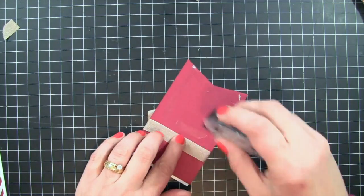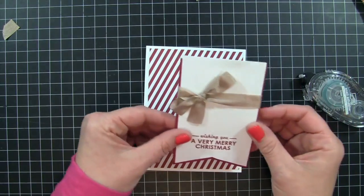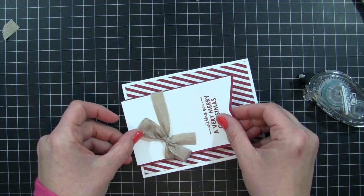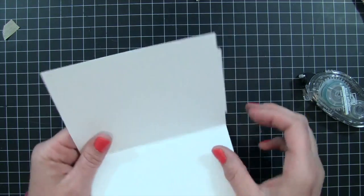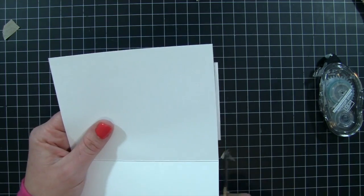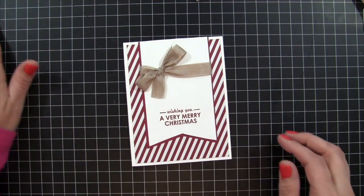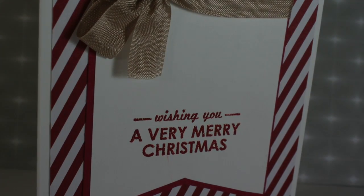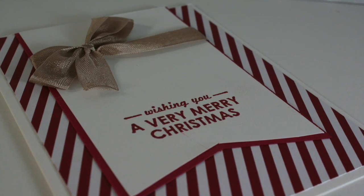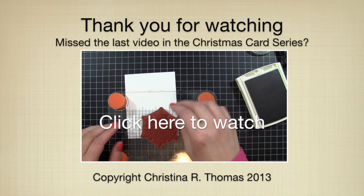I add adhesive to the back of the cherry cobbler piece, making sure to go over the seam binding so it adheres securely to the card base. I line it up on the center of the card from the top, going slightly over the edge to make sure everything is aligned, then trim the edge with scissors. That's my card for today — I hope you enjoyed card number two of our Christmas card series! The supply list will be in the video description or over on my blog. Thanks for watching, and if you missed the last card click the link to watch it.